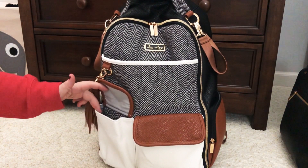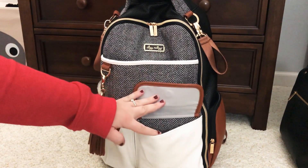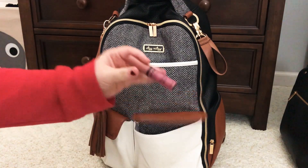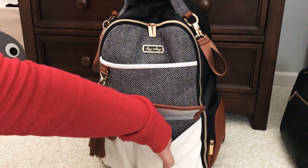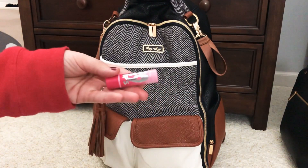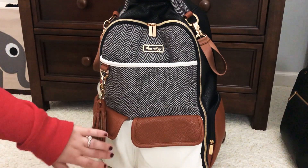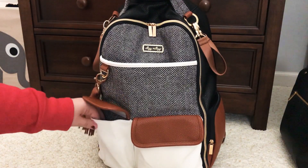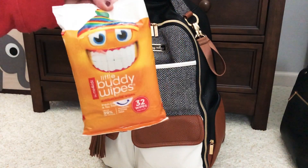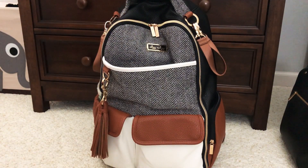Starting with the outside pockets — in this pocket I don't have anything because I like to have a pocket where I can put my phone so it fits in there well. In this pocket I left it the same: I have my gum, lip gloss, hand sanitizer, and another chapstick. That's what I have in those front pockets. I've found that I really like those pockets like that, and if I ever have extra stuff I can put things in this pocket and still fit my phone in there.